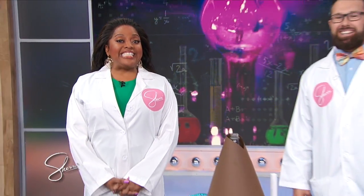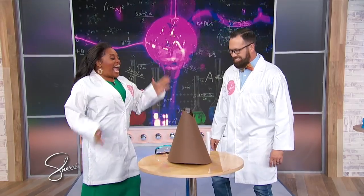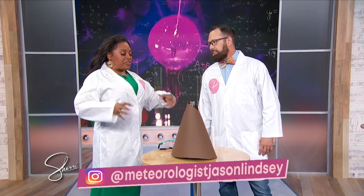My next guest is a scientist and award-winning meteorologist here to show us some summertime backyard experiments. Please welcome back Mr. Science, a.k.a. Jason Lindsay! How are you, Sherry? I'm so good! I am always excited when you come to visit us. So what is our first experiment?